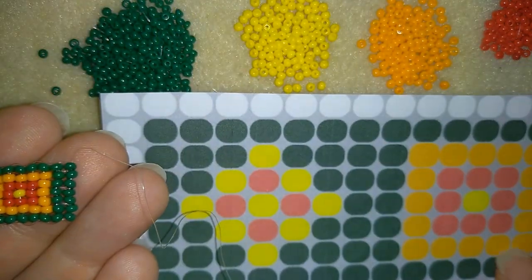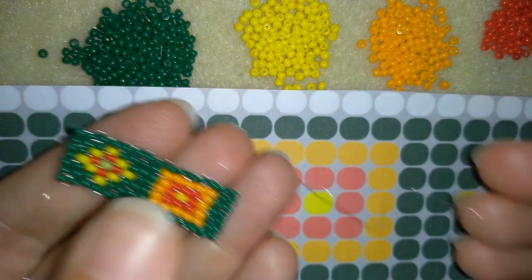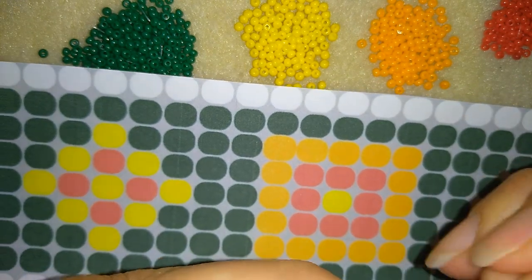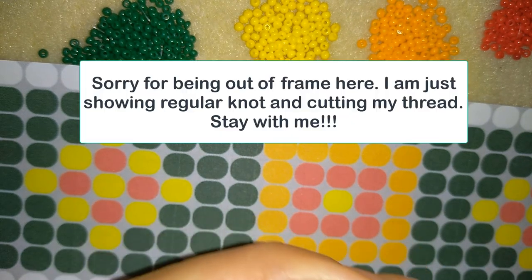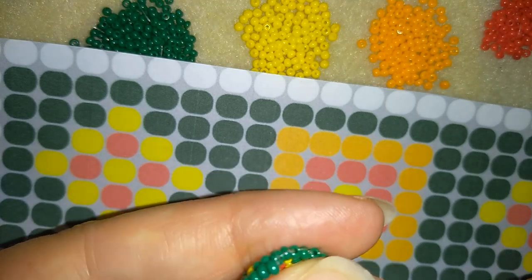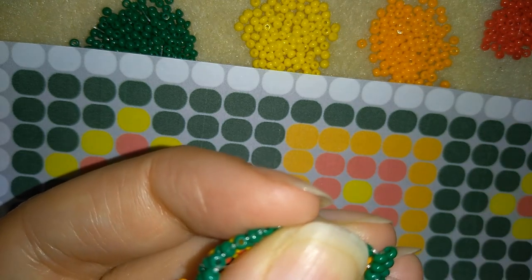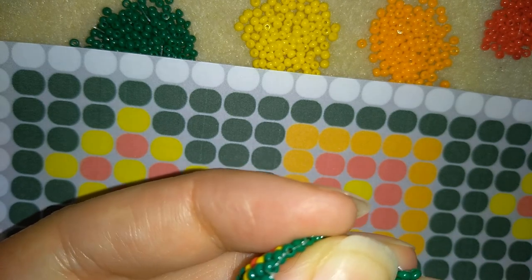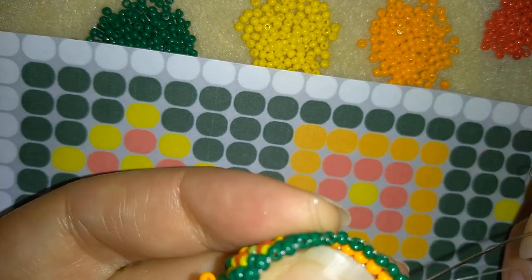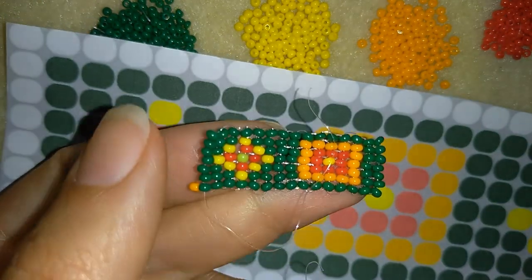When I continued beading, this is what I have — half of my pattern is ready. Now my thread is almost over, it's really short, and I'm going to show you how to cut this thread and add a new one. I'm going here between some beads in this direction. What I want to do is make a knot and cut my thread: I'm making a loop, going once and then a second time through the loop I made, and I pull. Then I go through the following bead, pull, and I cut my thread.